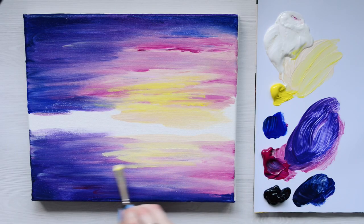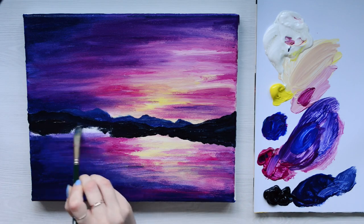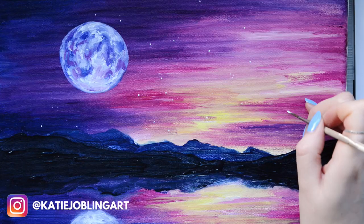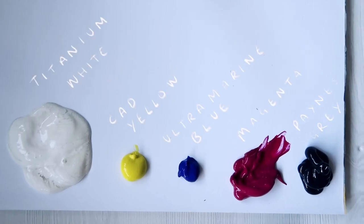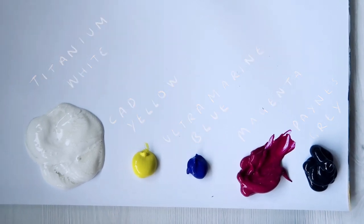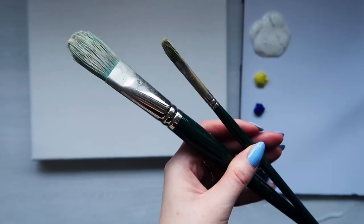Hi guys and welcome to another tutorial. Today's tutorial is going to be for all levels of painting. If you have fun creating with this tutorial and you upload it onto Instagram, make sure you tag me in because I absolutely love looking through all your creations. Today we're going to be covering techniques like blending, layers, and glazing. You can find the reference photo and a list of materials in the description box.